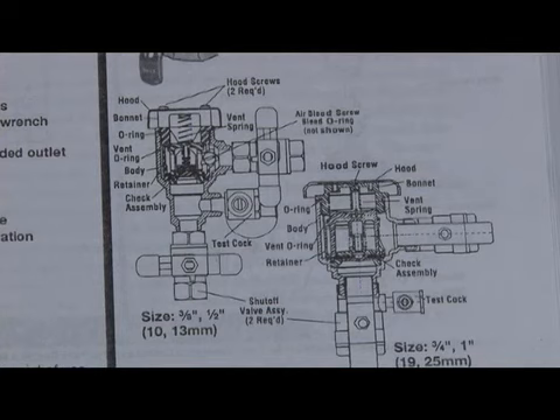An SVB is just the opposite. The first thing that closes in an SVB is the air inlet. As water first comes in, it causes the air inlet to close. Once the air inlet is closed, the check valve opens up. The way it does that has to do with the loads on the check and the air inlet. It has to have a minimum one-pound load for both the check and the air inlet, but there has to be a different load on each. The air inlet has to close first, so it has a lower spring load than the check valve, which has a higher spring load.